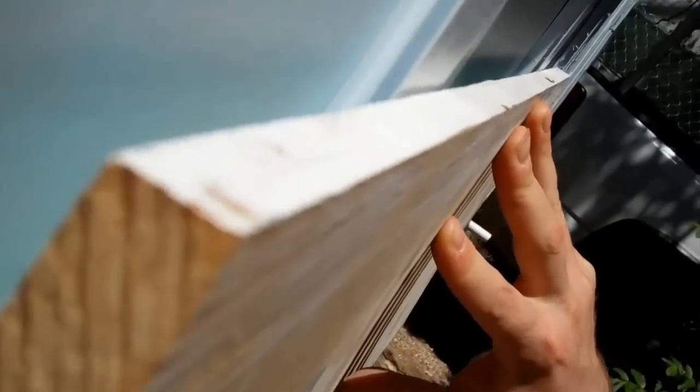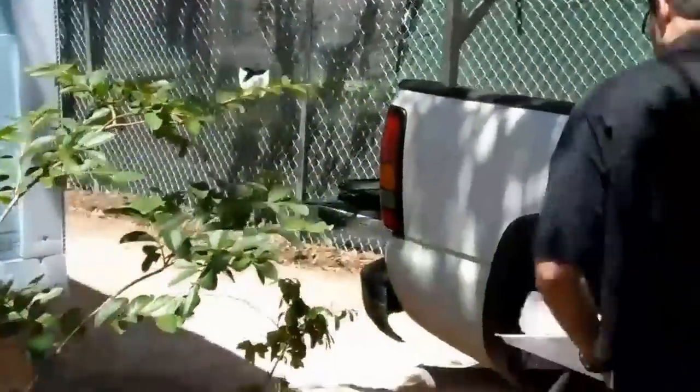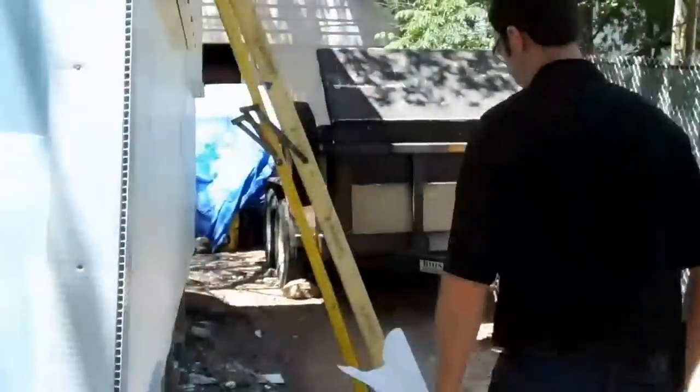Right here I'm on a job site from a 1930s house. This is a 1935 house in a neighborhood called Clarksville, just a little north of downtown Austin. We've got a really interesting siding job about to happen here.